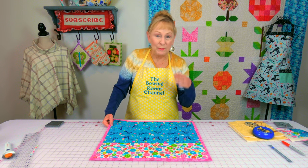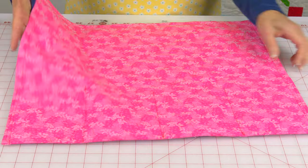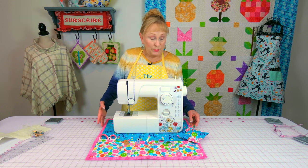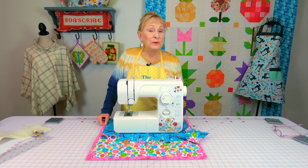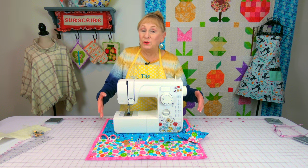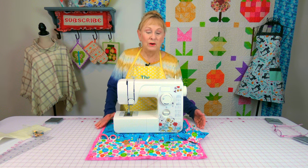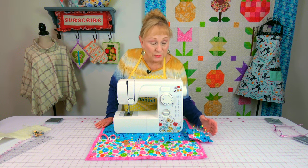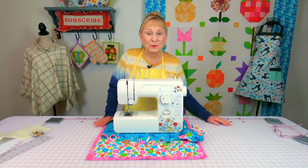Let me show you what it looks like on the back — it looks just plain, there's really nothing there. This is a very small machine, so you could make it narrower or leave it this size. I have two very large machines and this fits just fine. Remember you can make it any size you want — larger if you need. This part hangs over the edge of your table in front, so it's really going to help you get your items organized.